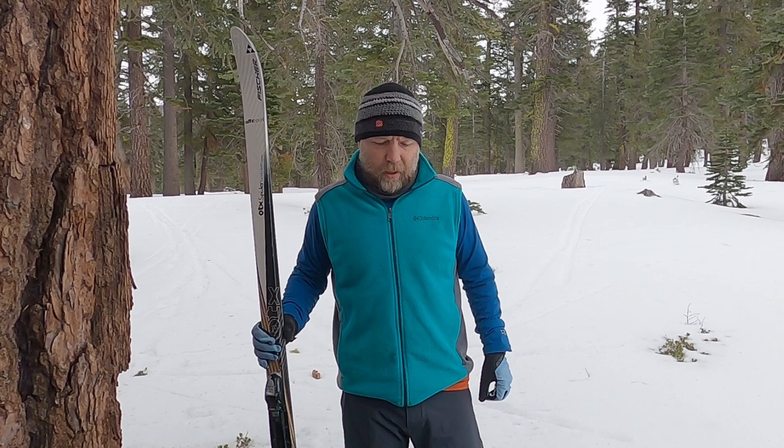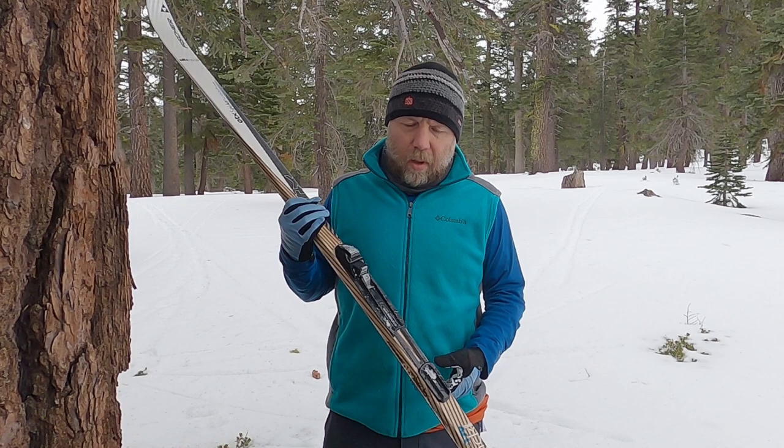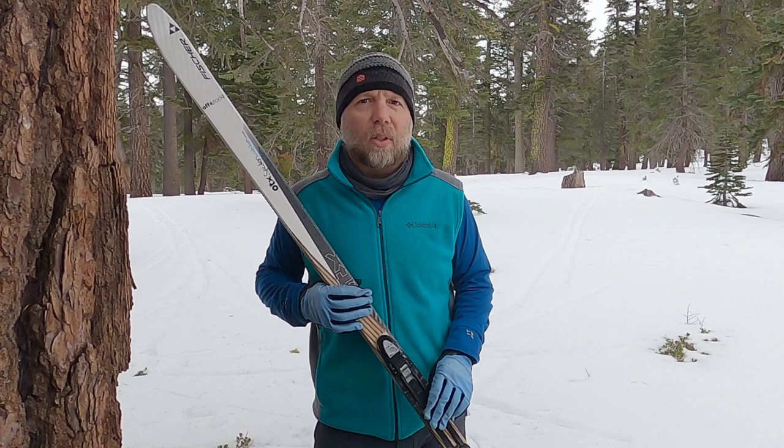Hey folks, it's Jared Manninen from the website TahoeTrailGuide.com. Today I'm continuing on with my series of introduction to classic cross-country skiing. Before I get into today's lesson about weight transfer and glide, I'm going to do a slight recap of the previous two sessions. I'll try to make it brief, but I do want to get people up to speed if this is the first time they're seeing this series of videos.